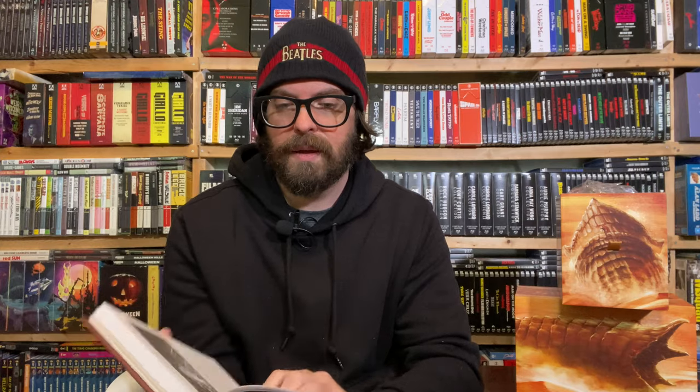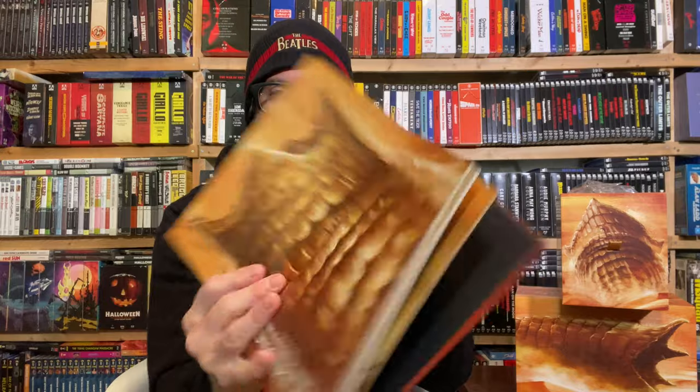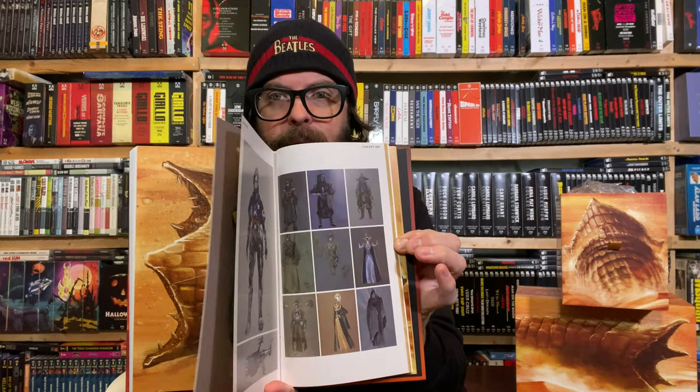Now this book — holy cow! They did something similar for the 4K of Razorback with a hardback book. This one is called 'The Secrets of Frank Herbert's Dune,' text by James Van Hise. The main content is on regular matte paper, but toward the back all the concept art is on glossy paper. This is really beautiful stuff.